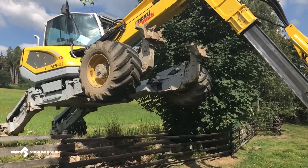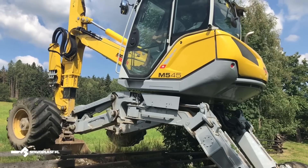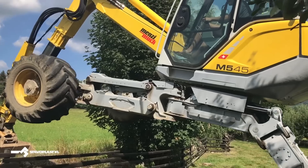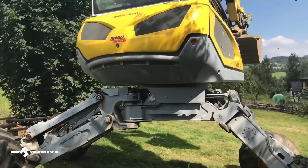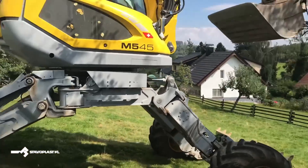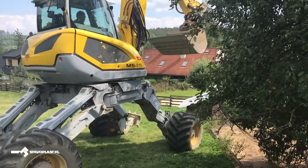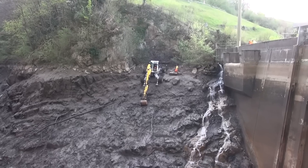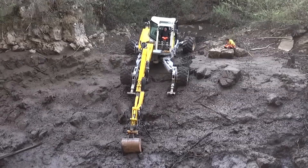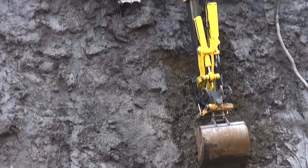With its 10.7 tons of weight, this mobile multipurpose excavator can produce the same power as a 20-ton excavator. Meet the Menzi Muk M5. With its crossing hydraulic legs for several types of drive, this walking spider excavator can work in any terrain, even in the most difficult conditions.